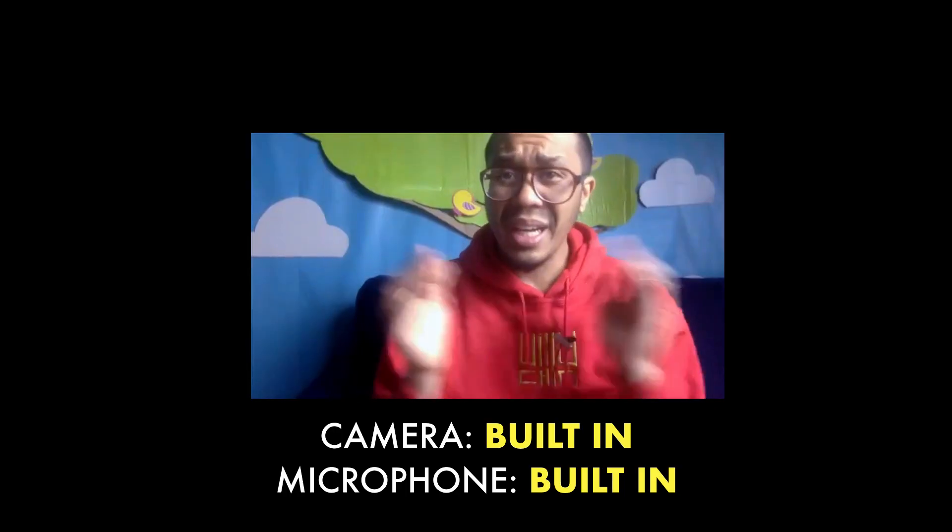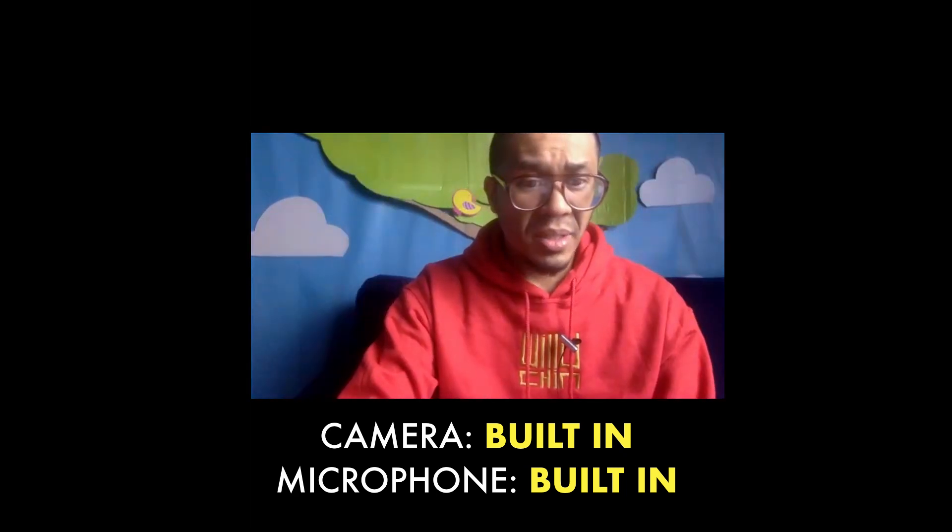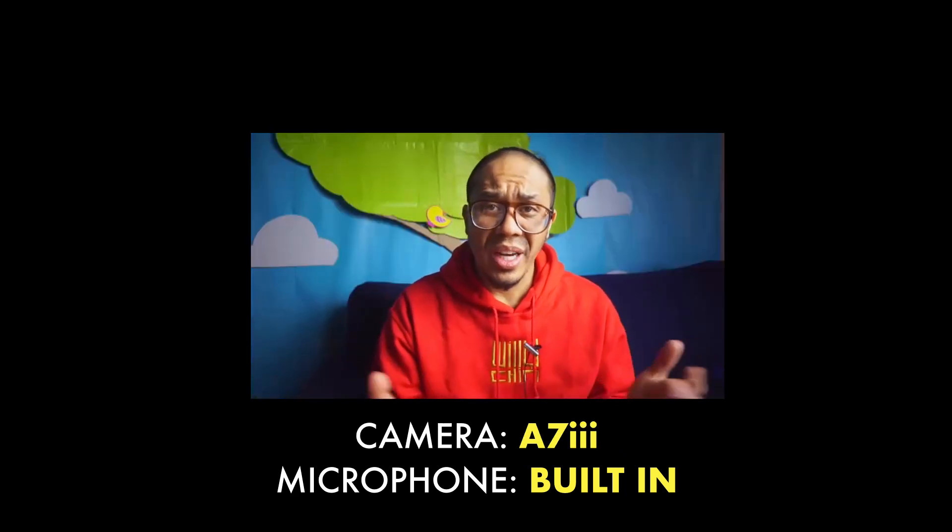And you're all set — better audio and better video for your Zoom calls. Now let me show you the tests I've done. This is the built-in camera on this computer. Let me switch it now — and now this is my external camera.